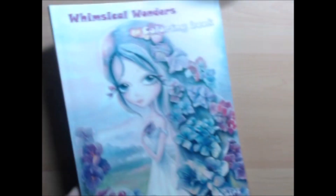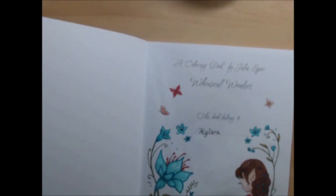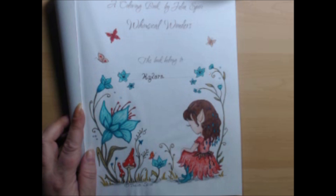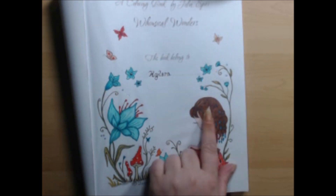Next we have Whimsical Wonders by Julia Spear, and I just did the name plate page. For this I used Pablos, Polychromos, Dual Metallic Gel Pens for some small details, Stickles, a white Uniball Signo, and a brown Super Tip for her hair. Again, lots of glittery goodness on these pages.